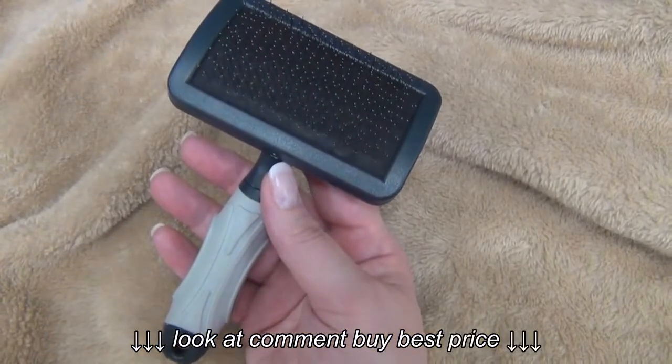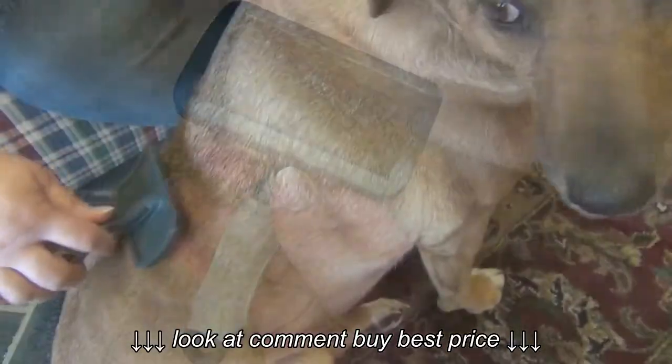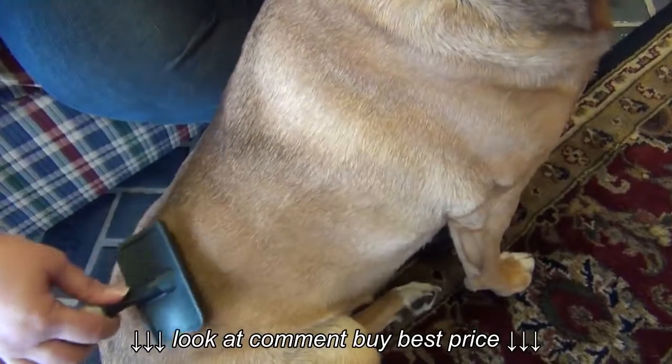The Quality Guaranteed Evolution Curved Firm Slicker removes tangles and loose hair from any type of coat. The slicker is curved to groom the special contours of the dog.